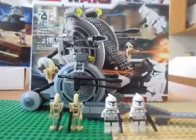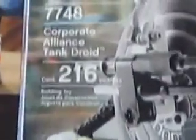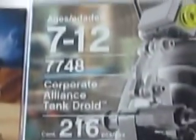Hey guys, that's Larry Briggs here again doing another LEGO Star Wars review on the LEGO Corporate Alliance Tank Droid. It has set number 7748, ages 7 to 12, like the Geonosis Starfighter which I just reviewed. And it has 216 pieces.